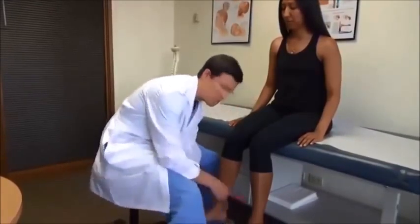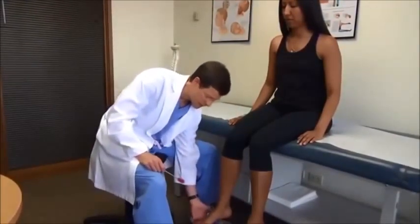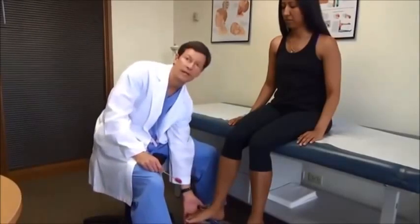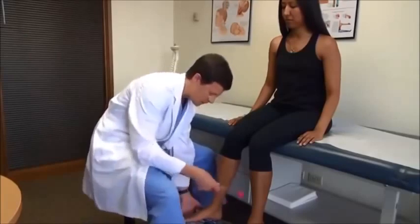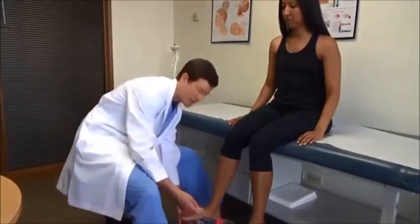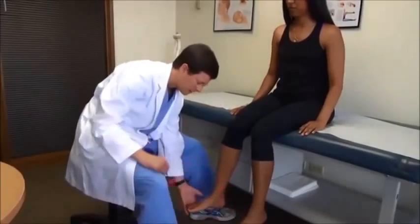The S1, the ankle reflex, is best done if you just take one finger, lightly preload that Achilles just a little bit, tenting those toes down. And again, a very light action — just like that. Compare sides.